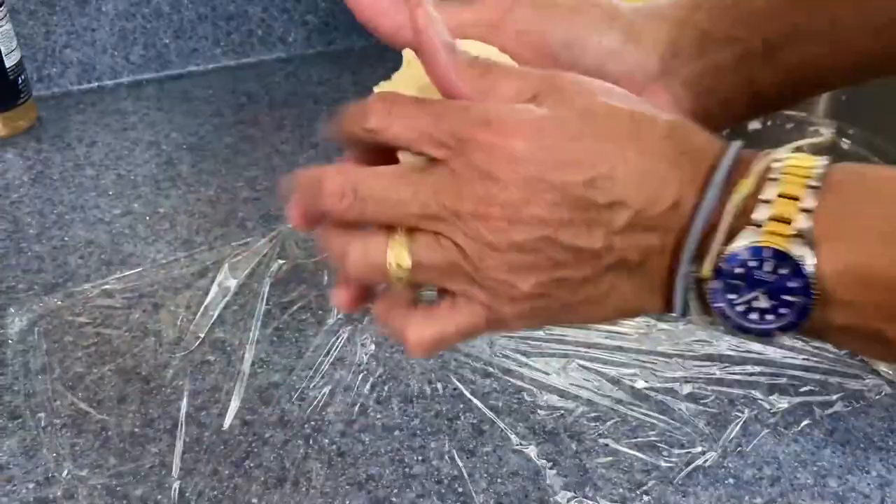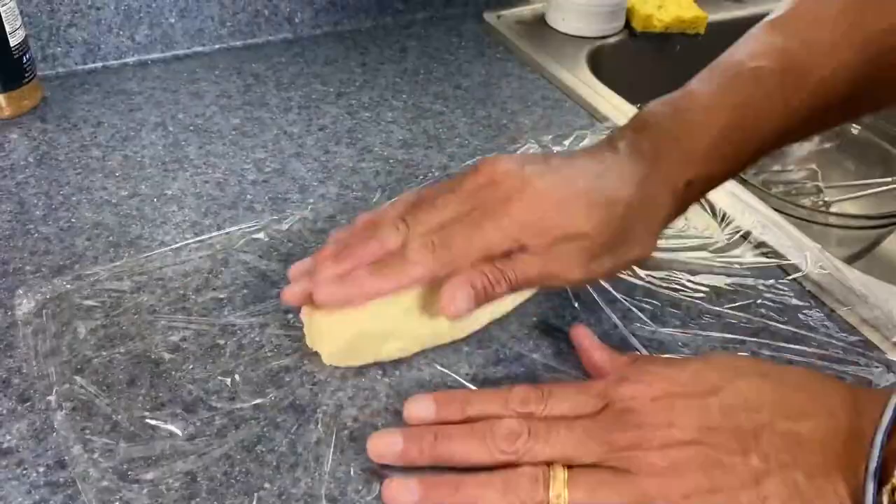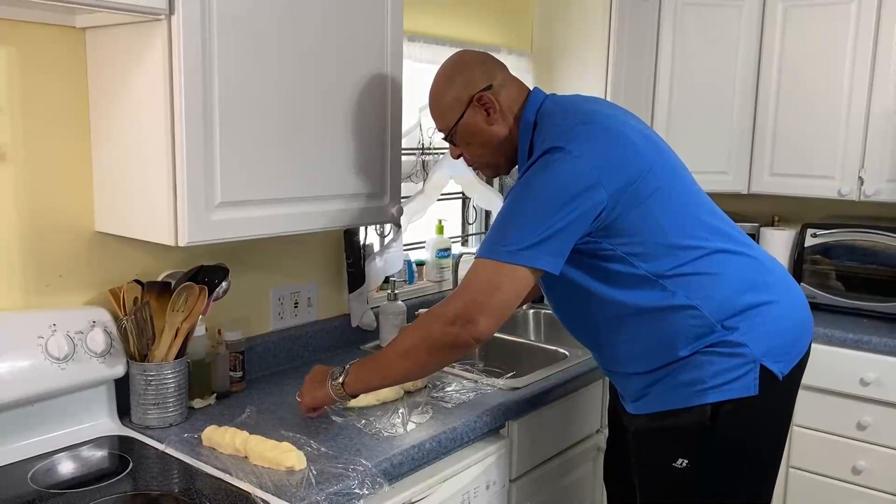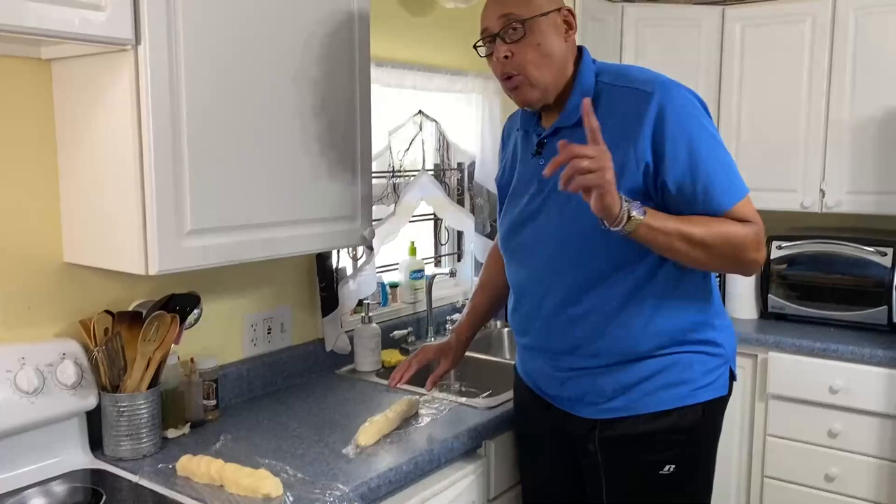You see how our dough has come together? What we want to do — I have some clear wrap down and I want to make this into a tube. I don't want it too thick because our cookie is going to spread as it cooks. So I'm trying to get this about one or two inches. Now we can use the plastic, roll this real tight with the plastic. We want to refrigerate this because our butter was at room temperature. So I'm going to get this rolled, get it in the refrigerator and let it firm back up. Then I'll show you what we're going to do to get them in the oven.